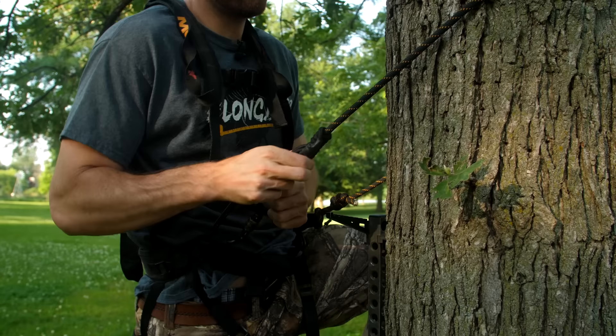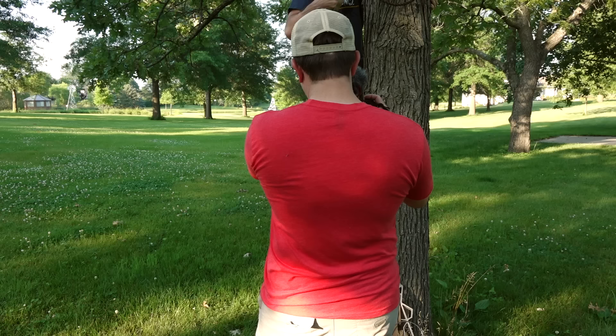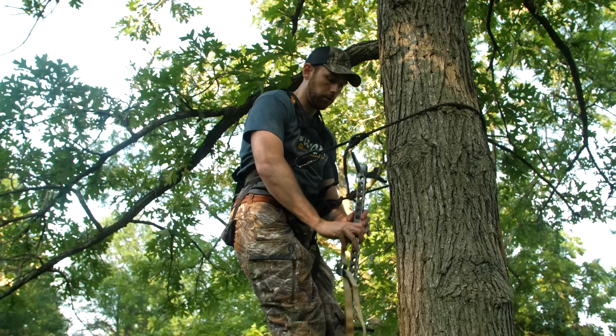Okay, so I've got my first stick up. I'm going to grab my second stick and head up the tree. Since we're just showing you our method here, we're not going to go all the way 15 to 20 feet up in the tree — I'm just going to put two sticks up. The lineman's rope is already super handy because I've got both my hands free. I can lean all my weight against the tree and still have plenty of room to work with both hands.